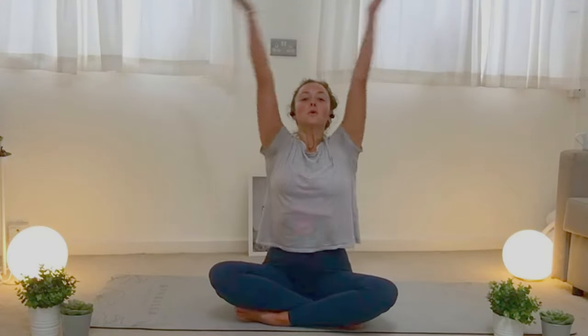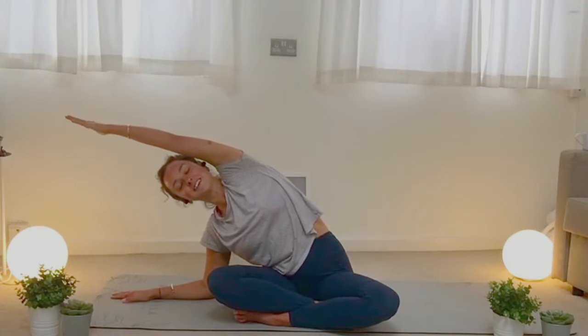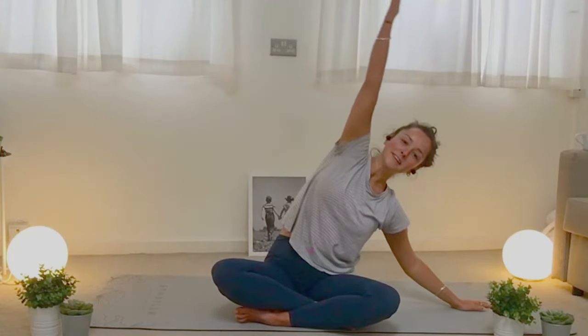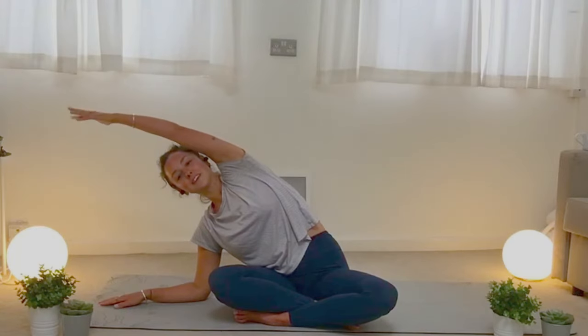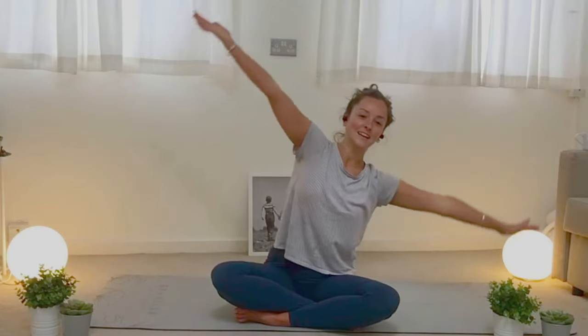Reach up and clap. Bring your hands back down. One more time — see how loud you can make that noise. Reach up and clap. And then let's do a banana over to one side — boing, big banana. Banana to the other side — boing. Good job. Reach, reach, reach, reach, reach. One more time each side, banana. Other side — can you wiggle your fingers? Reach up, banana to the other side. Good job.